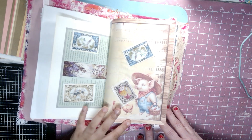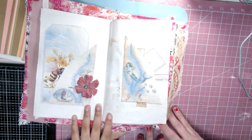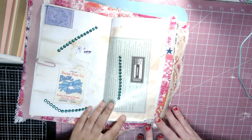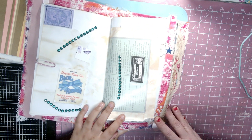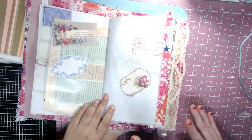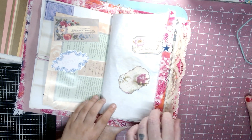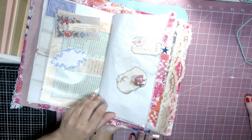I put all these little stamps on this page. Here goes both of my two pockets that I needed, and one of my paper. And I like this page about flowers because I did a whole bunch of flowers on this page.